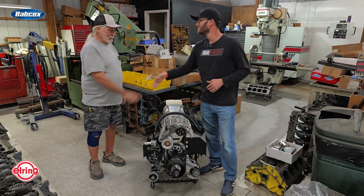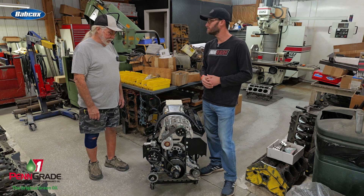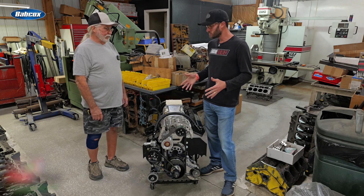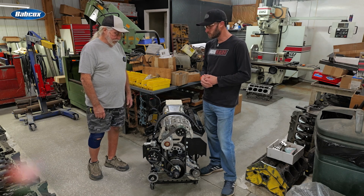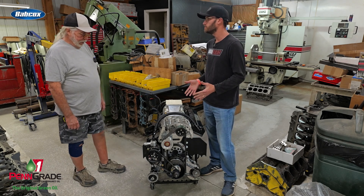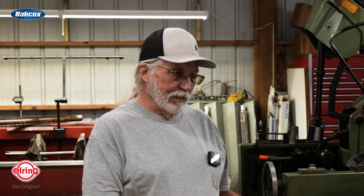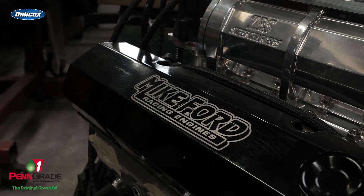Mike, great to see you. Thanks so much for letting us come into the shop today and check out what you guys have been working on lately. This is one of the engines that you guys do pretty commonly. Can you give us a little history about this particular engine — what was it in the shop for? It was a bracket motor in a dragster, and they ran it in a '55 Chevrolet for a while bracket racing.